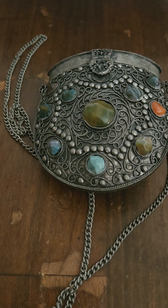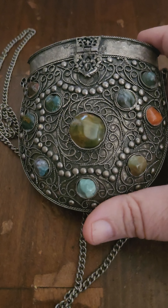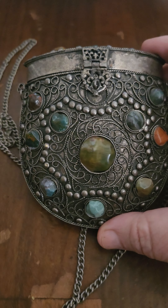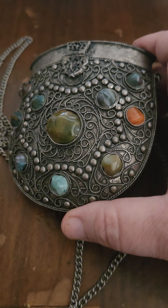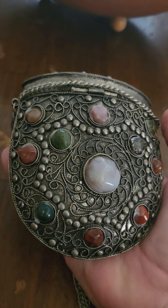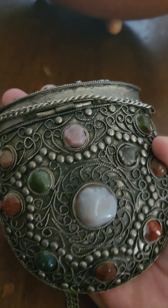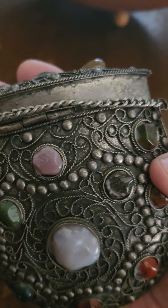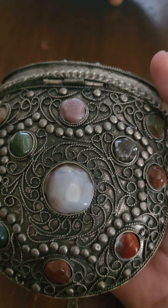Decorative, of course. I don't think it's any type of ceremonial thing for India. It's very nicely made, very well put together. Handmade hinges, and that's just a chain. There's nothing broken on it. Like I said, a couple of the stones have chips, but I believe that is something that is common for these.